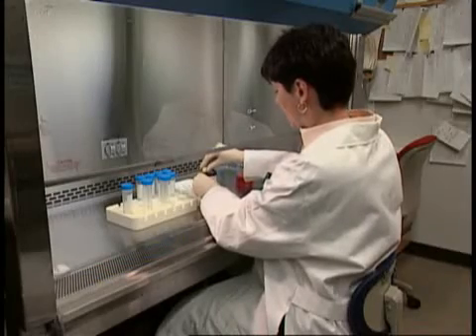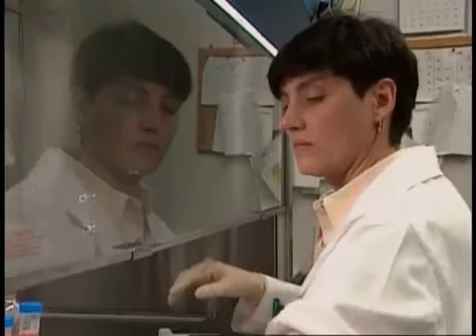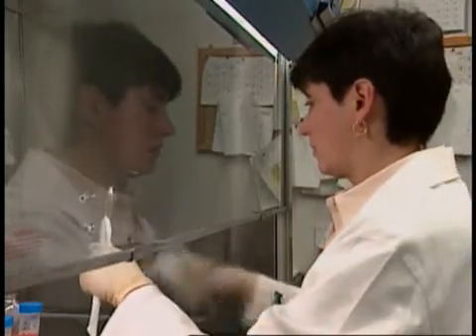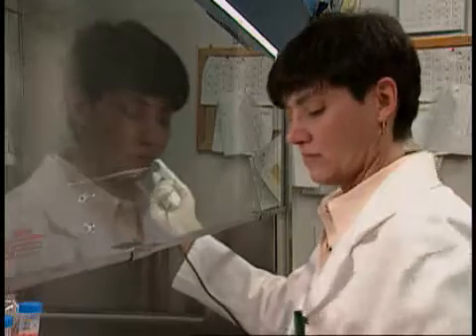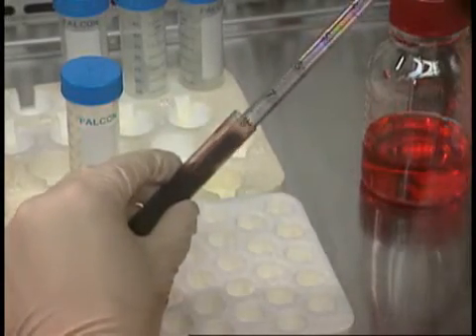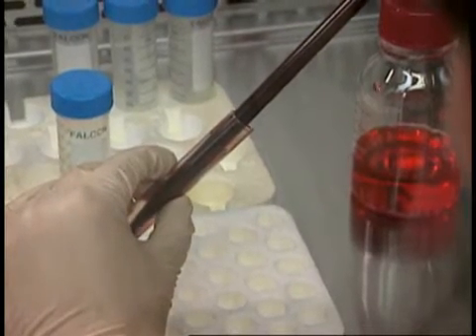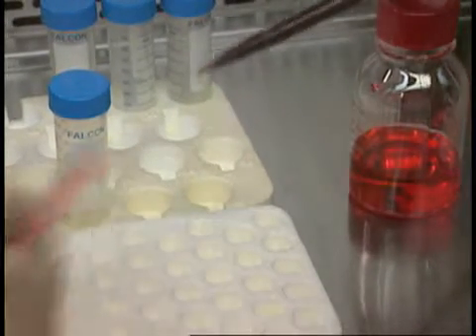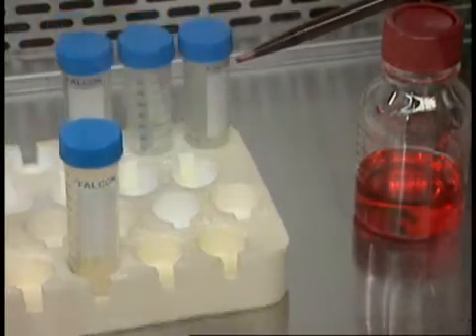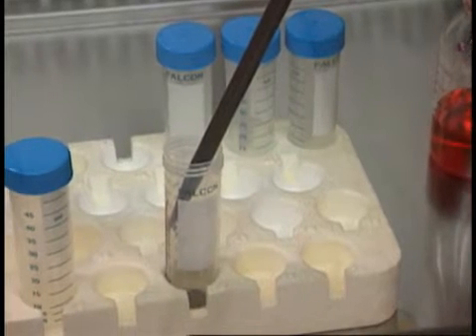Dr. Christine Cricket Seidman is processing blood in order to establish a new lymphocyte cell line. She is seeking to identify the defects in the genes responsible for causing familial hypertrophic cardiomyopathy, a disease which causes death in young athletes. She obtains her blood samples from all over the world and knows they run the risk of being contaminated with HIV, hepatitis B virus, hepatitis C virus, or other bloodborne pathogens.